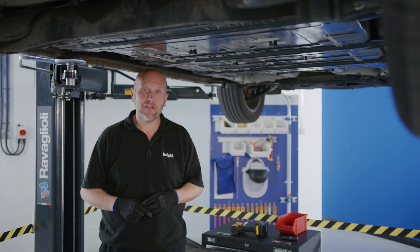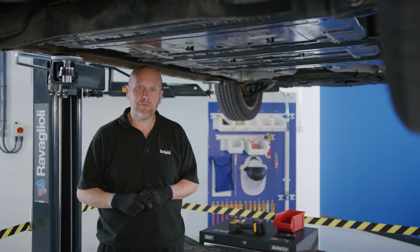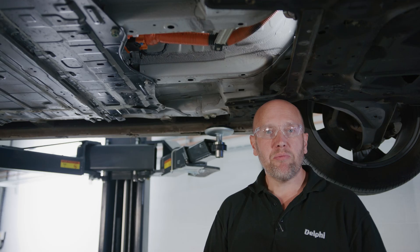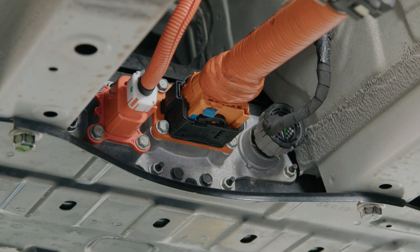That's our first full view of the high voltage battery pack. The next step is to disconnect the HV and confirm that the voltage is absent — to do that we'll be wearing the correct PPE. With the correct PPE on, we can disconnect the high voltage cabling to the battery. You can see those here in orange, and alongside we have the communication lines in black.